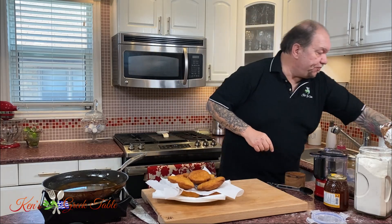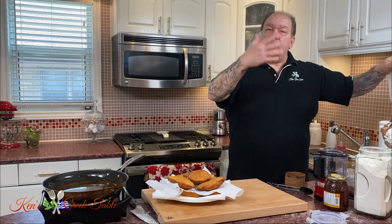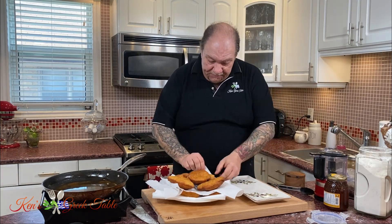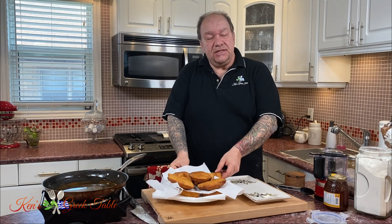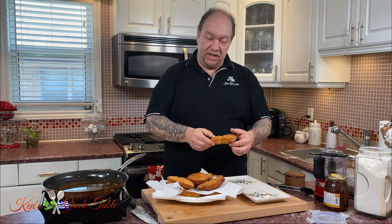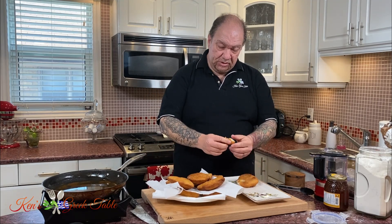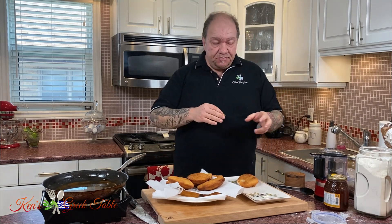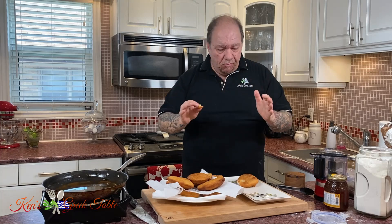I'm going to show you two ways to serve these. The first way is just like this — very simply, plain Jane, regular, beautiful tiganopsomo. Look at that — it's light and fluffy on the inside. You can serve this up with some feta cheese, some olives, some pickled veggies. Beautiful.